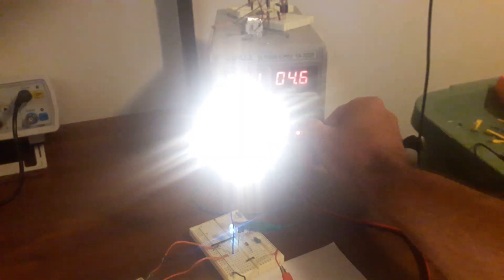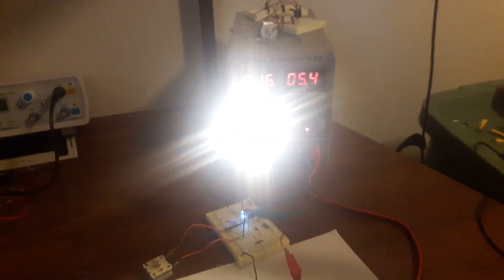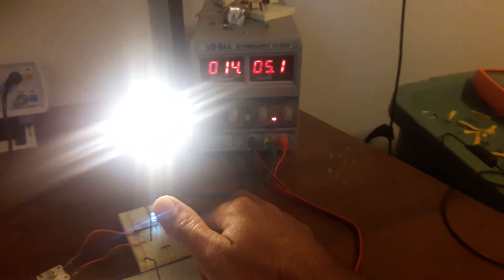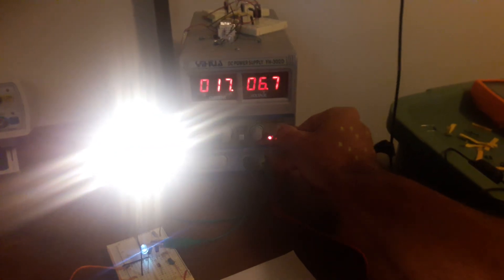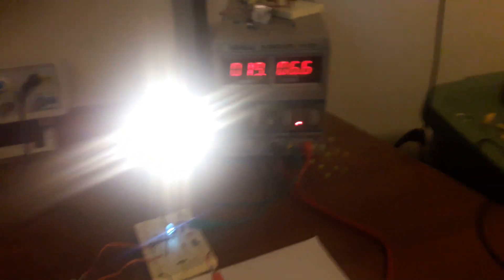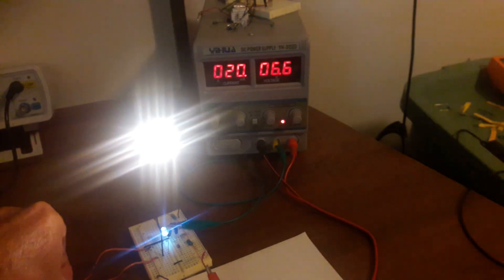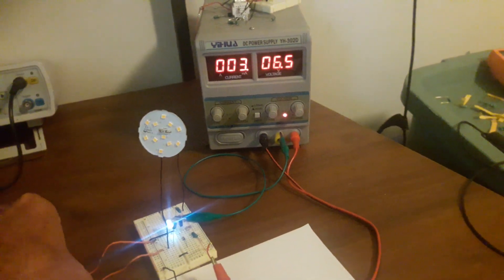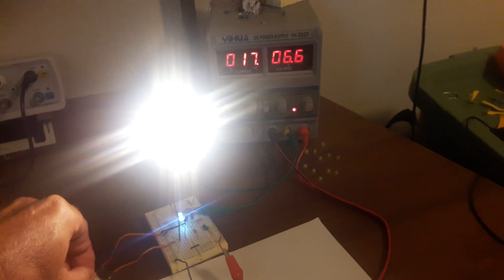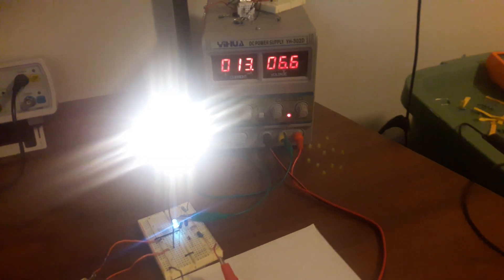Turn it up to around 6 volts. It comes on nice and bright around 15 milliamps.